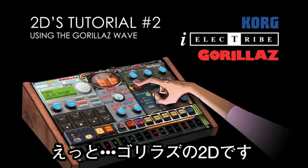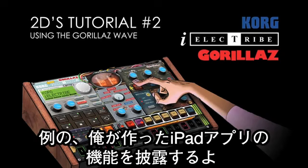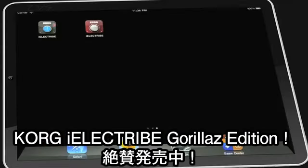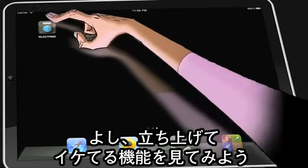Alright, this is me, 2D from Gorillaz, in my second play-along-at-home video showing off a few of the features of my new iPad app thingy — the Korg iElectribe Gorillaz Edition, out now in the App Store. Let's fire up and get a look at some more advanced features.